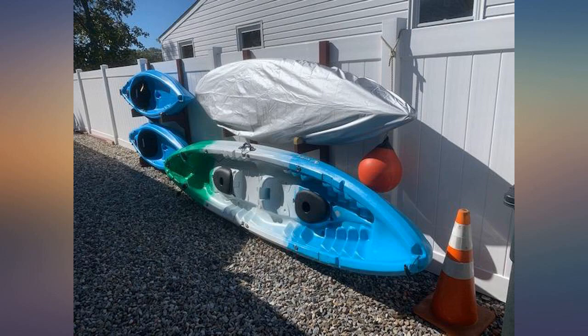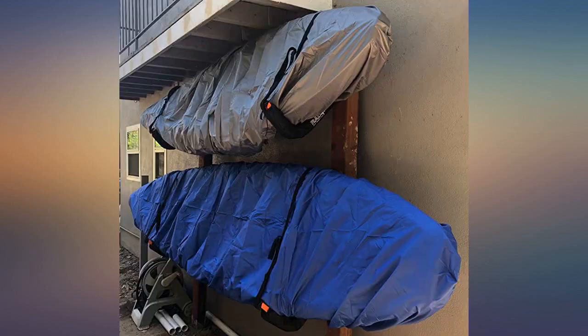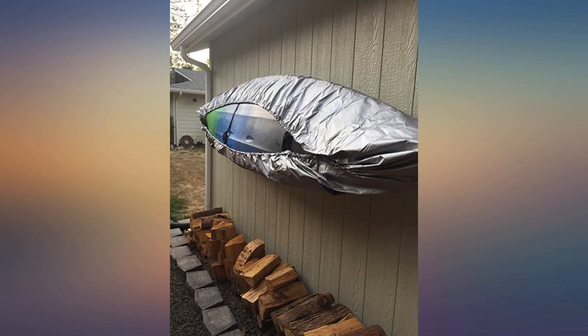The 10.8x12 fits the Malibu 2 tandem kayaks just about perfectly. I just received them and put them on, so I don't know how durable they are or how long they'll last. But even though they are very thin, they seem like they'll be okay for a while. I'll update my review if that changes.